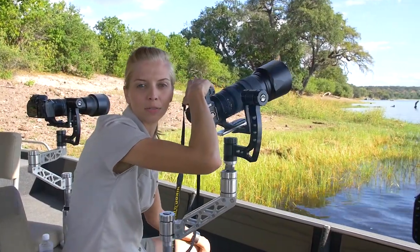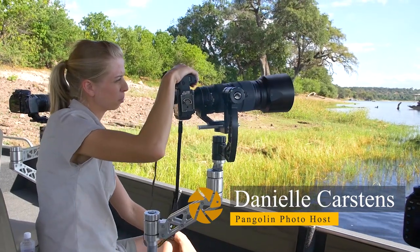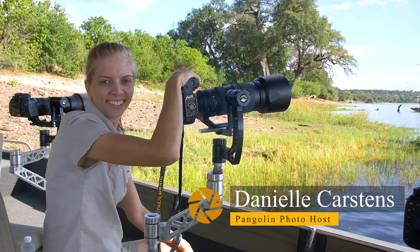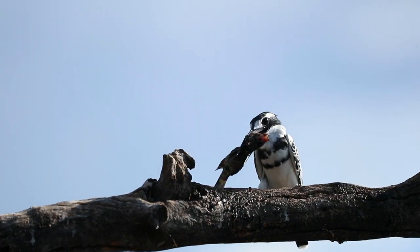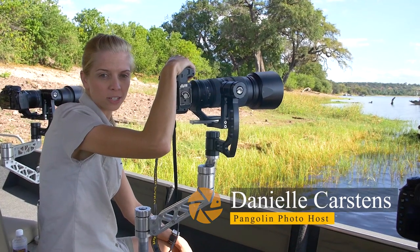Hello, it's Danielle from Pangolin Photo Safaris. Welcome back to the Chobe. We've just come across a Pied Kingfisher on a kill. He's just caught a fish and he's busy sitting on a dead tree stump, whacking the fish right against the tree to kill it before he swallows it.